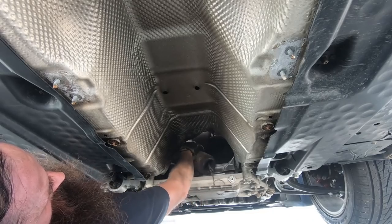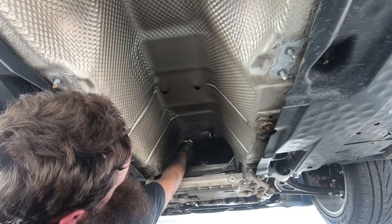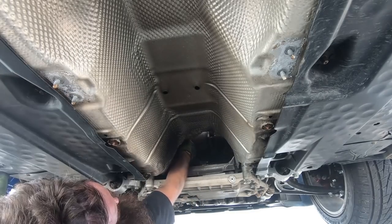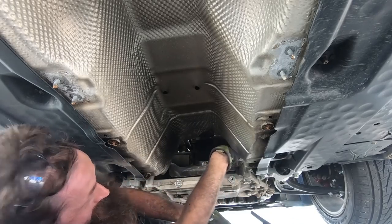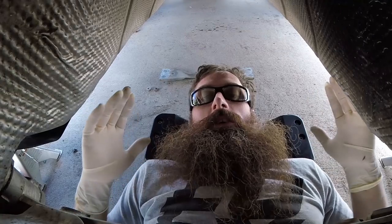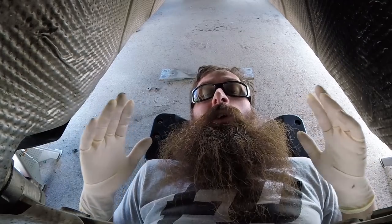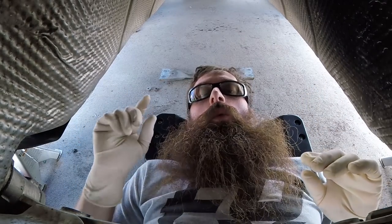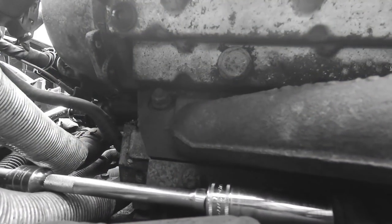Now this pipe is totally rotted out so it's just kind of coming out in sections. Your pipe, if it's not all rusted and fallen apart, is going to come out in one giant piece. Unfortunately, things didn't go exactly as I had planned — one of the studs broke.